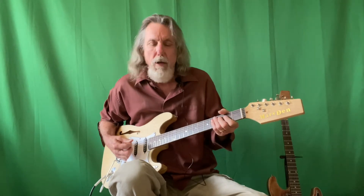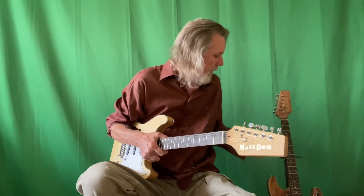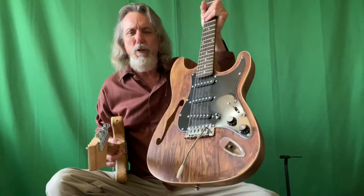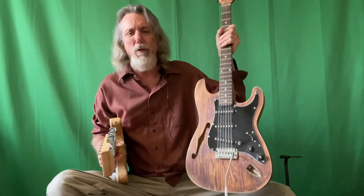For 75 bucks you can't go wrong with this guitar. I liked it so much I bought another one — here it is. This one I stained slightly with walnut stain and put a different pickguard on it, but it's the same guitar and sounds exactly the same.